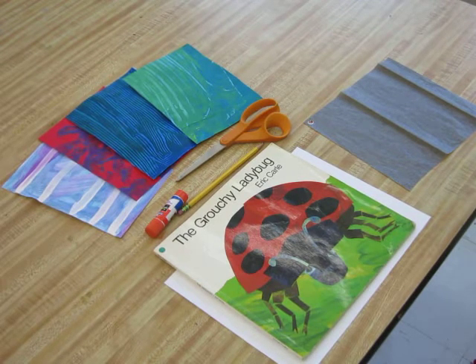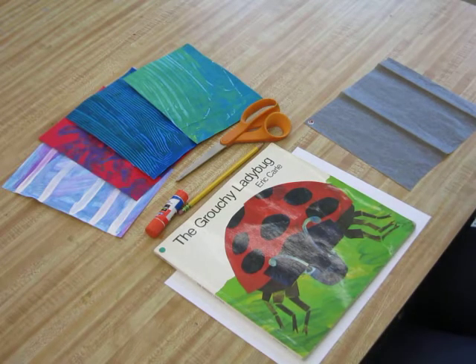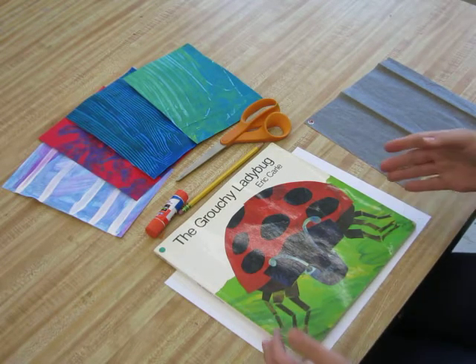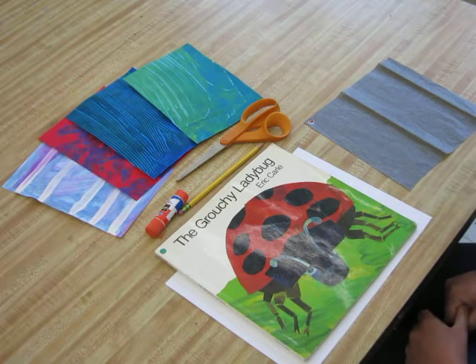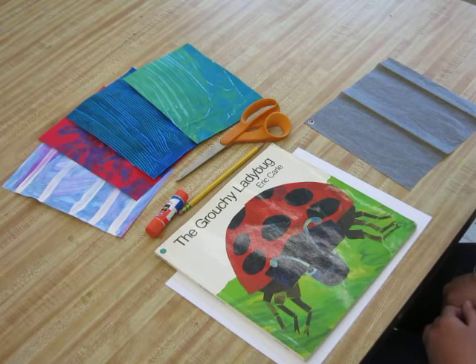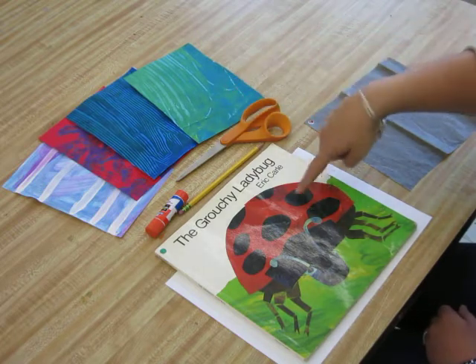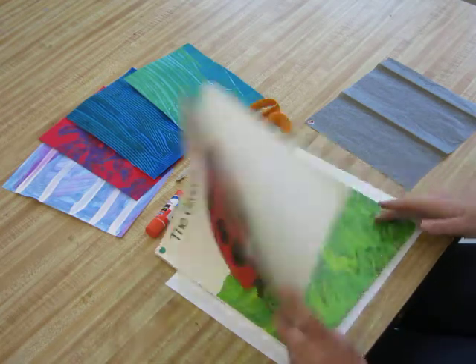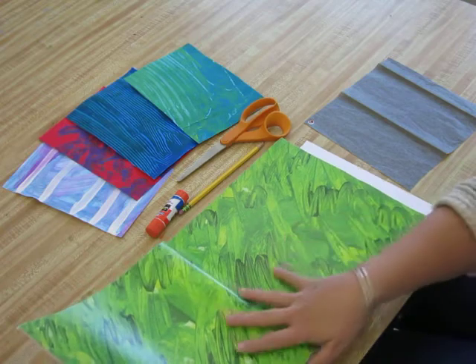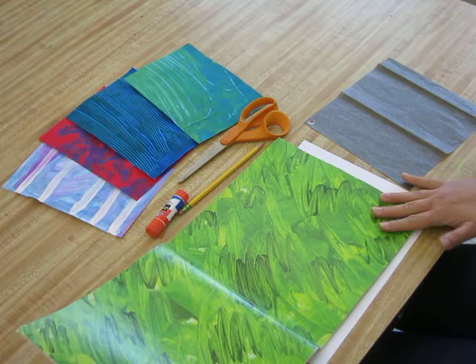This is an exciting video on how to make a picture in the style of the famous author and illustrator Eric Carle. He also wrote books you would probably know, like The Hungry Caterpillar. This amazing artist takes hand-painted papers, cuts them into shapes, and glues them together to make his images. As you flip through his stories, the first pages look like hand-painted papers — and that's how he begins.